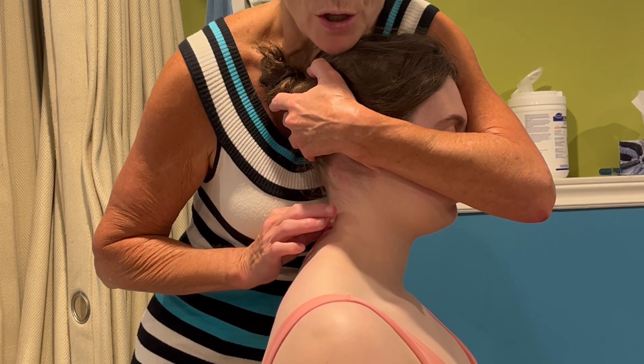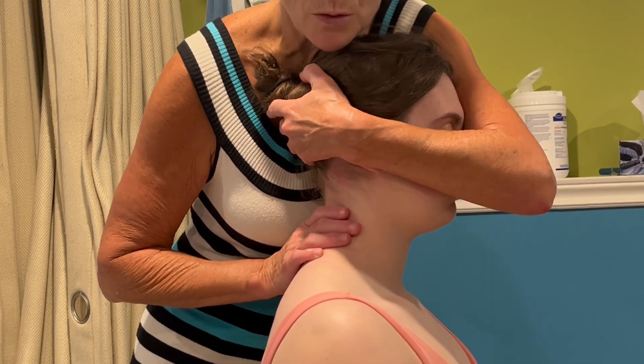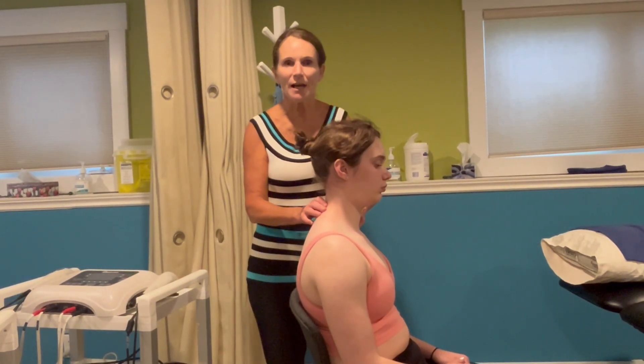I feel a contraction under my fingertips. I don't feel these big muscles contracting whatsoever. And that's how you test the deep neck extensors activation.